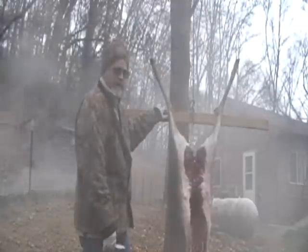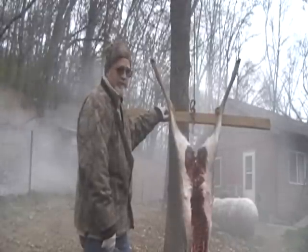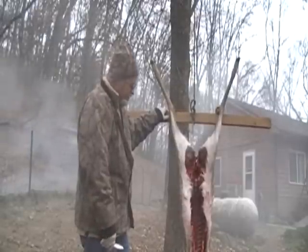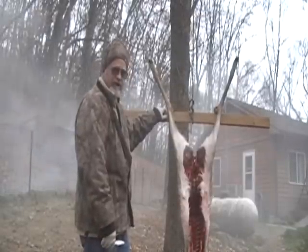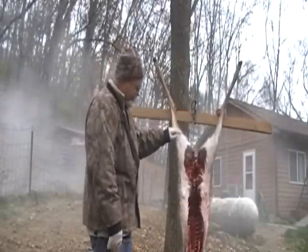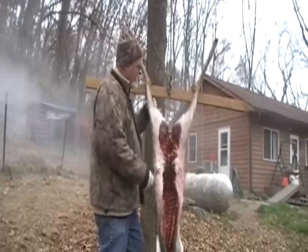We field dressed this deer yesterday and we hung it out. It got about 20-some degrees last night and chilled down real nice. What we're going to do is we're going to skin this out, and we're going to save this skin for sending away — we want to get it tanned. We've got a written narrative on skinning the deer, but you'll need a video to go with it or still shots.